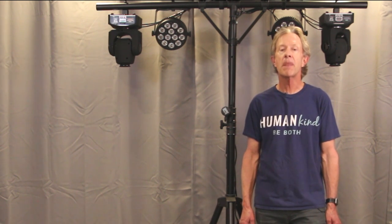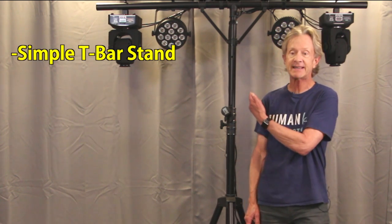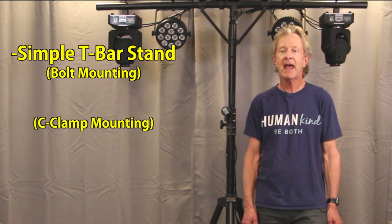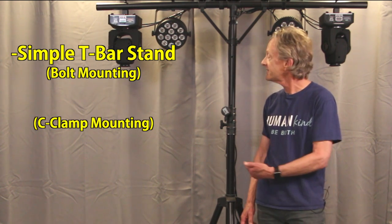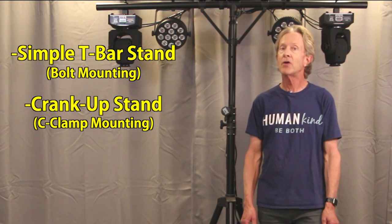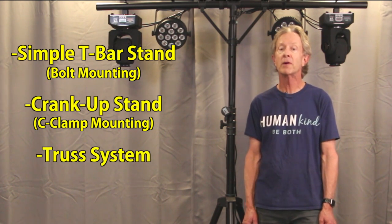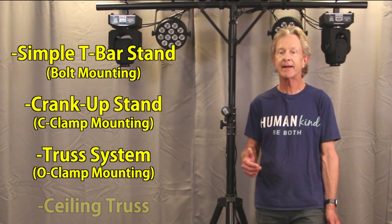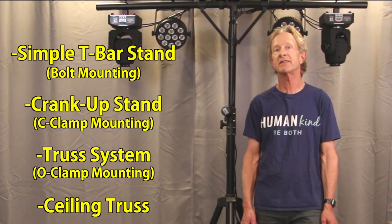In this video, I want to show you the simplest way to mount lights to a basic T stand, then show you a better way that gives you more flexibility, and also show a better kind of stand that you can raise up using a crank, show how you can mount lights to a simple portable truss, and finally how you can mount lights to your ceiling and how to secure them using a safety cable.